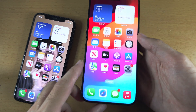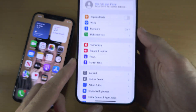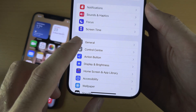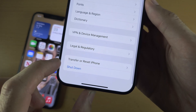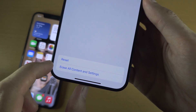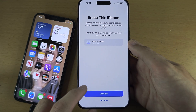To factory reset, start by opening up Settings. Inside Settings, scroll down until you see General, then scroll to the bottom and you should see Transfer or Reset iPhone. Select Erase All Content and Settings, then select Continue.